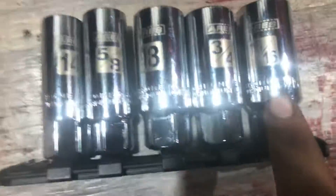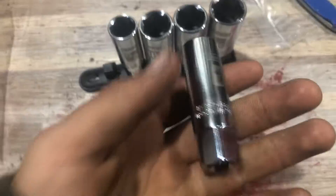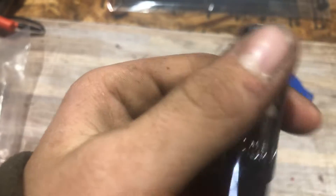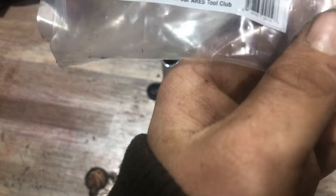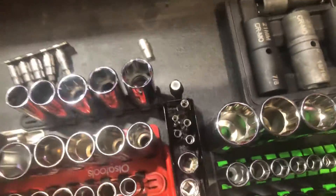One thing I liked about these is they have all the sizes that you need in the set. It has a really nice socket rail with it, which will go nicely in my box. And it has laser engraved markings so you can easily see the sizes — it'll probably wear off after using it a lot, but it also has them stamped in. These are made in Taiwan, sadly, but it's better than China. I'll just throw these in my box here — they fit in there really nicely.